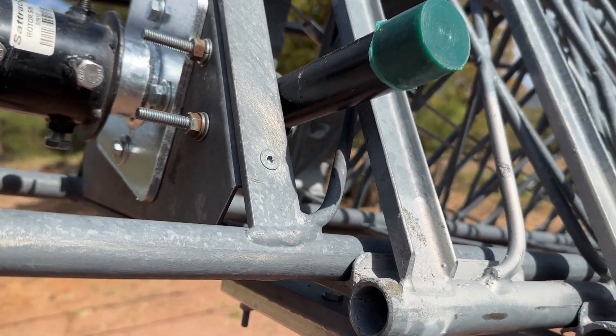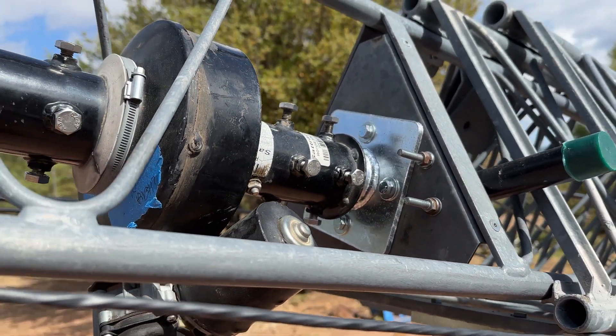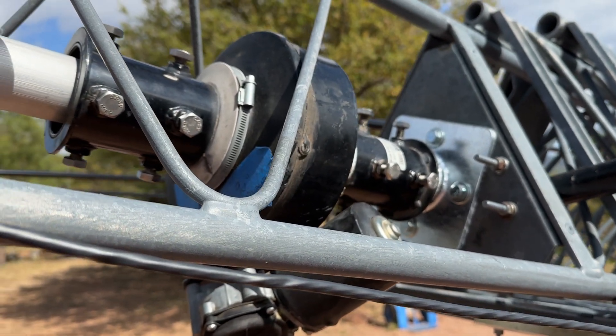I just realized I forgot the rotor cable when I wrapped all the other cables, so I'll have to do that. Anyway, that's the Spitrotor — worth every nickel.